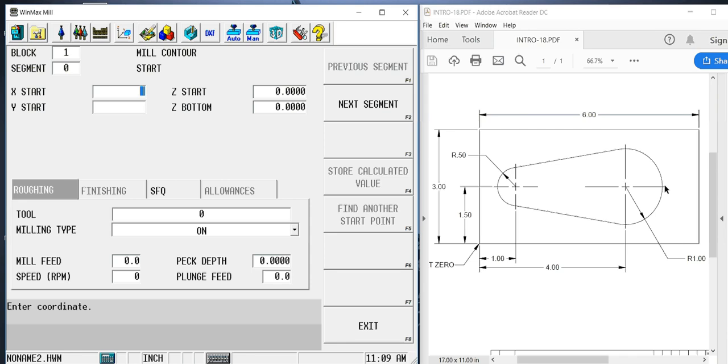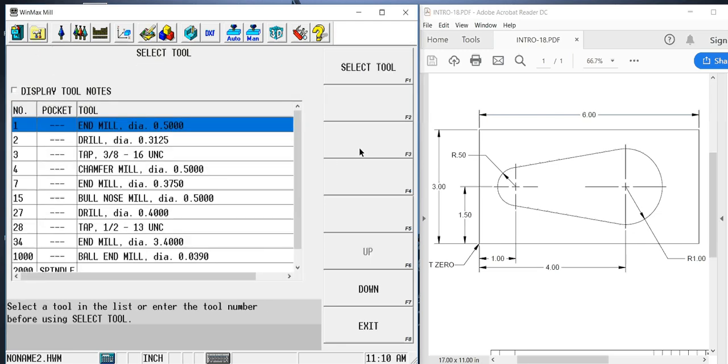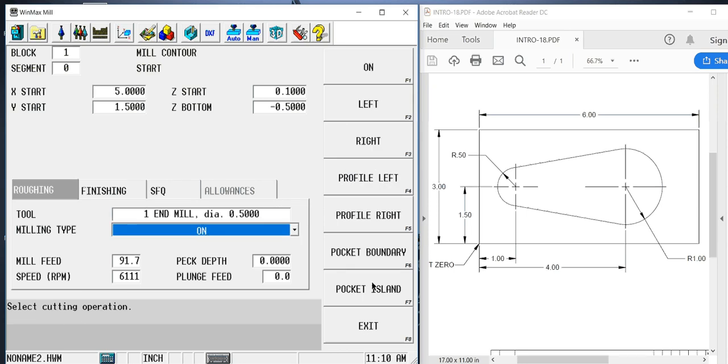It's asking for the X and Y position of that start point. If it's 4 inches to the center of that radius and it's a 1 inch radius, then that point is going to be 5 inches. It's an inch and a half from the front of the part to the center, so we'll put 1.5. We're going to rapid to a hundred thousandths above the part and go down a half inch deep — this is a half inch deep pocket. I'm going to use tool number one, a half inch end mill, and it's going to be a pocket boundary.